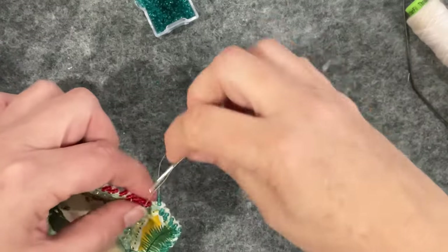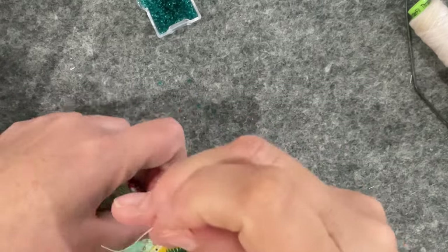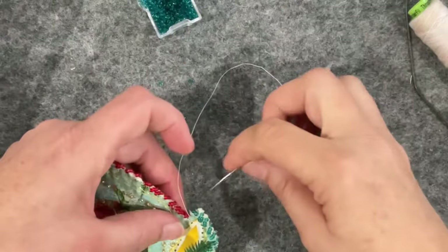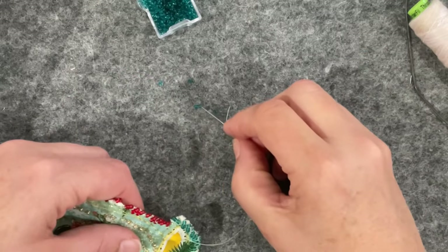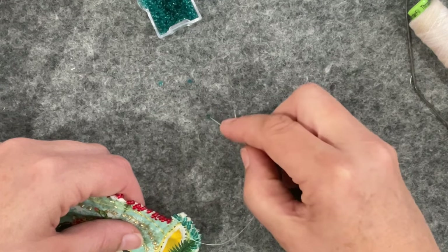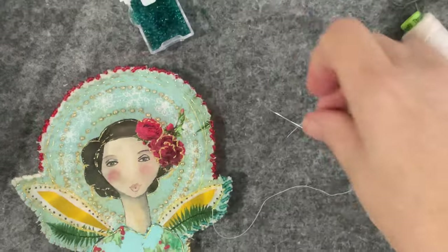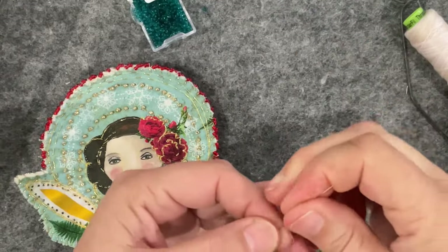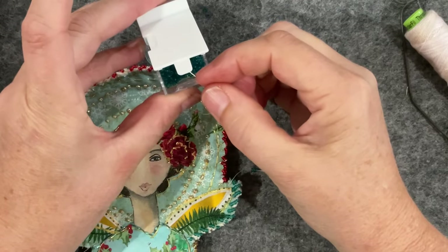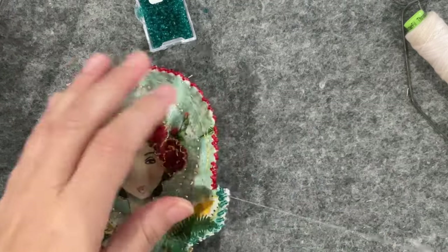Oh there goes my phone — seriously. I thought I put it on silent, but I can't really do that, we're in the middle of our Christmas season so I might have a staff member needing to talk to me. I'll pause the video, finish beading these few and go and grab that phone. Okay, I'm back — nothing major at all. So now I can continue with my beading.